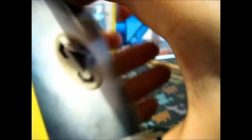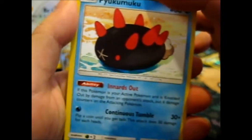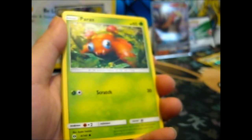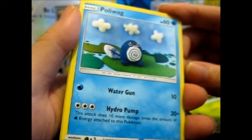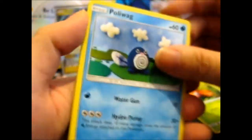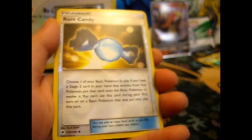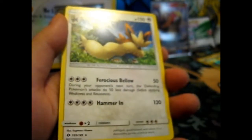So we've got Metal Energy, Pyukumuku, Cosmoem, Tapu Lele, Poliwag — I guess you could say it's knitted or something, it's handmade. Dewpider, Eevee, Stufful — ooh! A reverse Rare Candy! I actually can't remember if I already got one of these or not. And Ace Trainer. Non-holo rare.